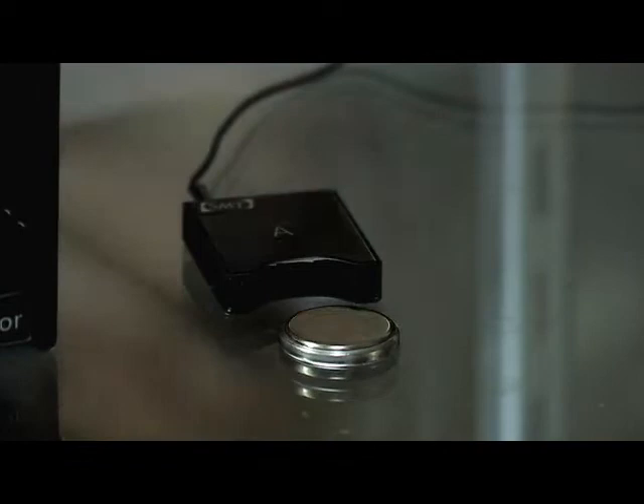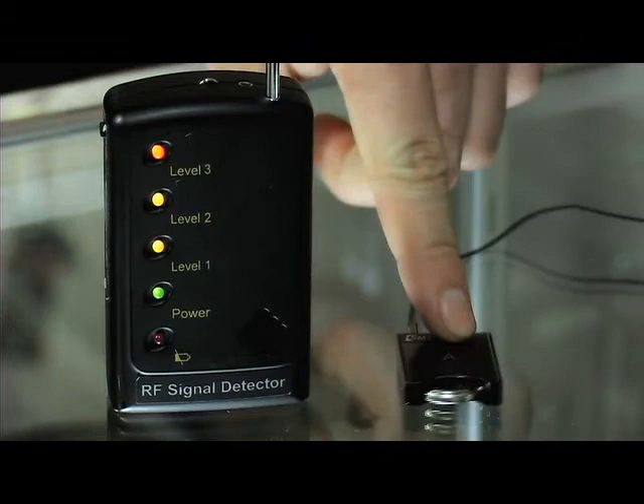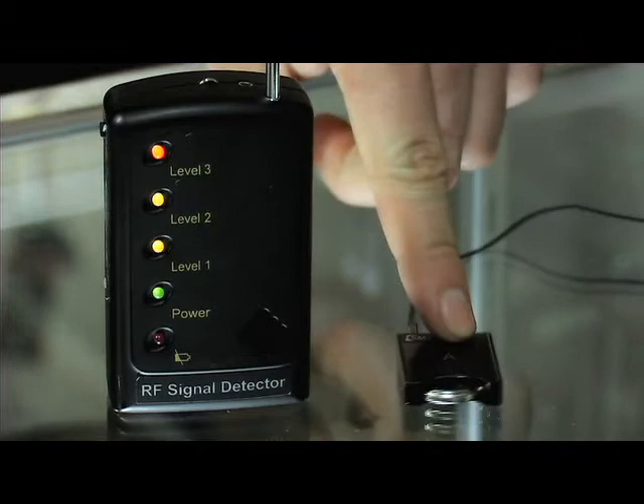As you may see, the battery is not inside the bug, but if we place it in, it will detect it. And if I retrieve the bug in the range, you won't be able to notice that there's a bug. You can also adjust the sensitivity of the unit.